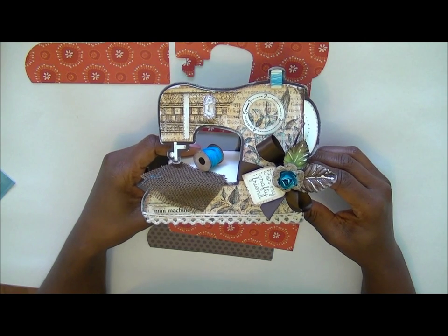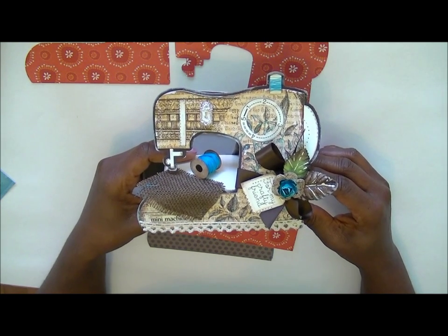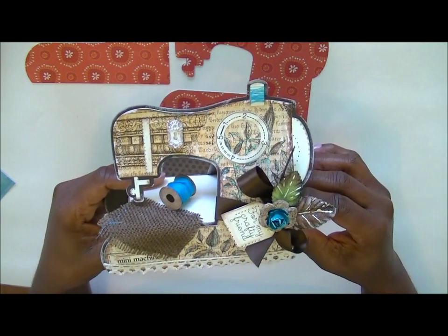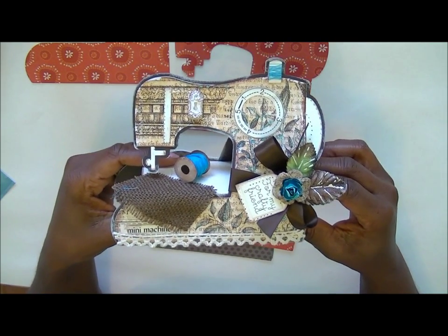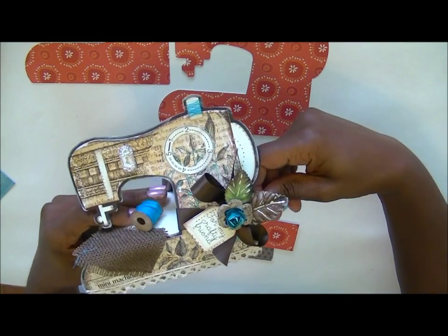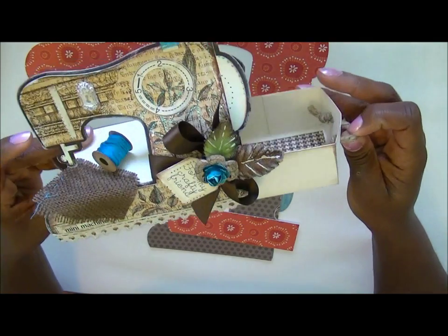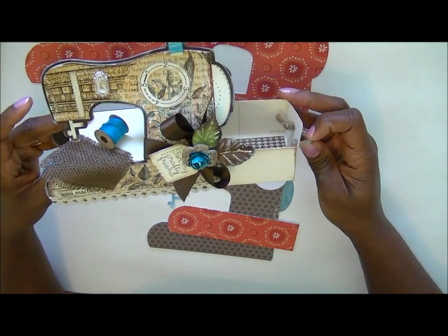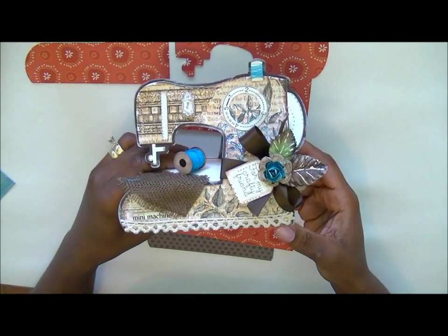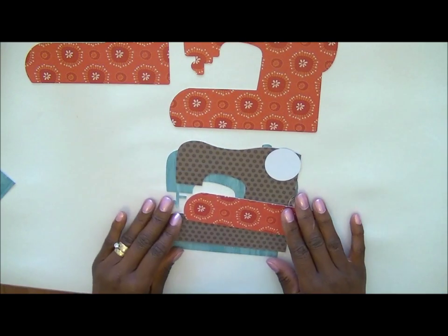Hello everyone, it's Regina from The Cutting Cafe. I want to share with you today how to put together the new sewing machine box. Here's what it looks like — it's very easy to put together. It comes with a little section on the side that you can fill with little crafting goodies. Okay, let's get started.